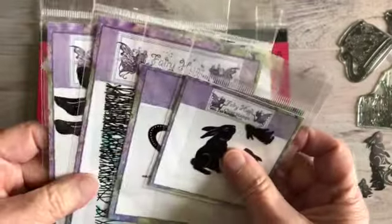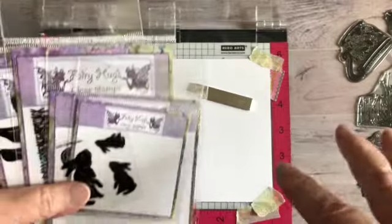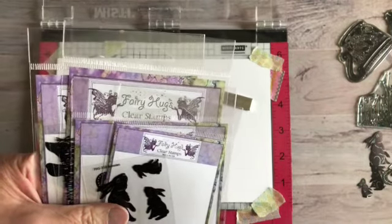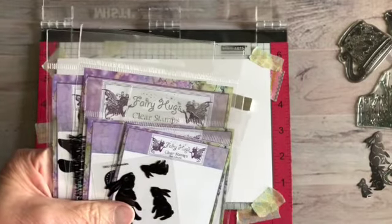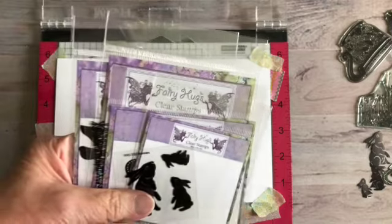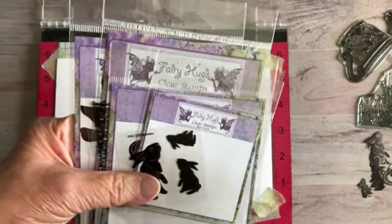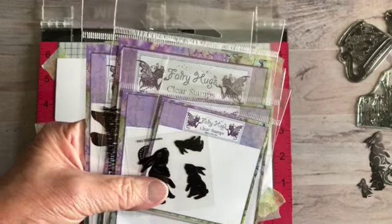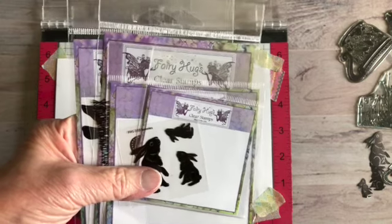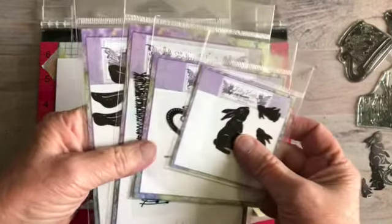On March 17th — which is tomorrow from when I'm filming this — Fairy Hugs will be on Create and Craft at 9 a.m. and 1 p.m. UK time. Everything I'm going to be using on this card will be available with Create and Craft, but you can also purchase any Fairy Hugs stamps from Julia Watts Dots, Julia Watts UK, or Just Crafts UK. I always have that link in the description below.